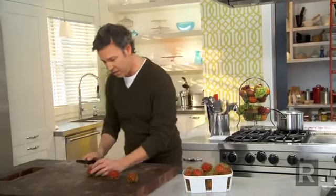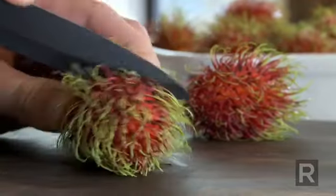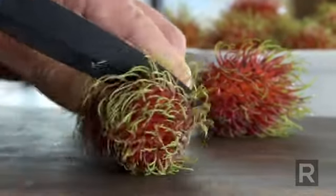In Malaysian, rambut means hair. So to present it and serve it the nicest way possible, use a sharp knife and just cut it all around it, and serve it as if it was a boiled egg.